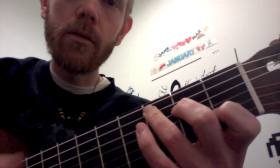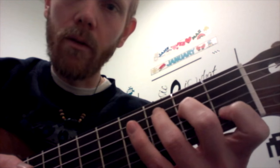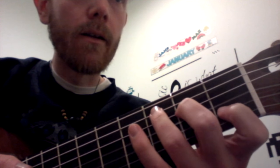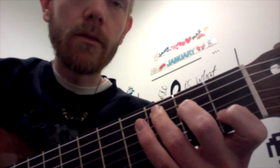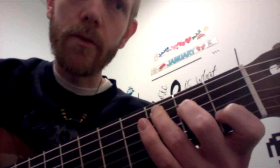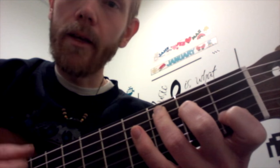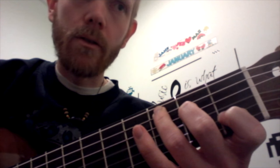Then a measure of C. So far we've got two measures of C, one measure of D7, one measure of C. Then another two measures of C, a measure of D7, and then a measure of C again. It's an eight-measure tune, but basically it's a four-measure progression: two measures of C, one of D7, one of C.